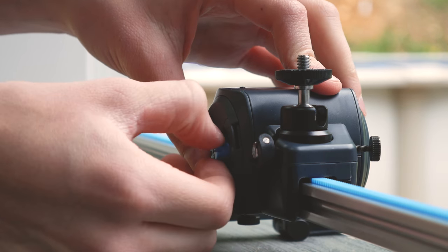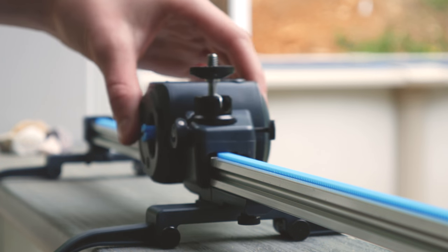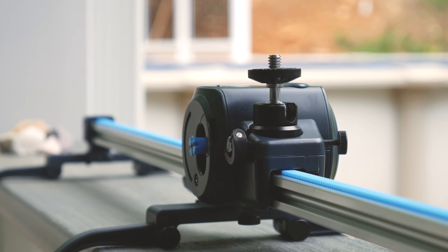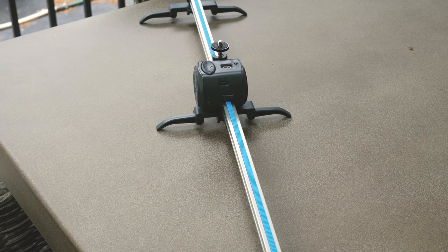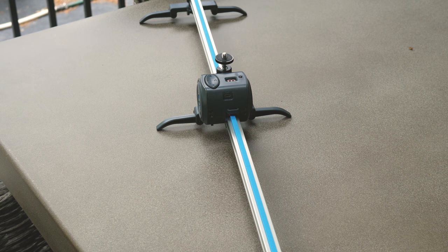You can also manually slide the motor across by pulling out the blue screw. Once that is pulled out, the motor will freely move across the tracks. So far this product has been great for what I am doing with video work and hopefully it works for a long time.